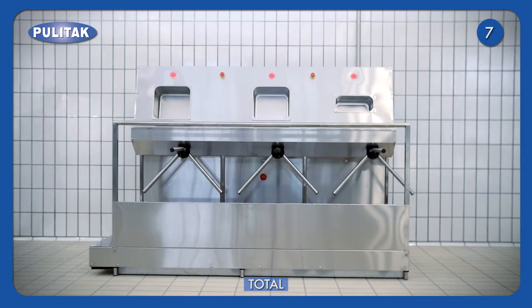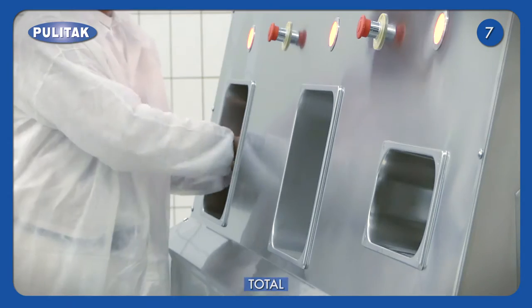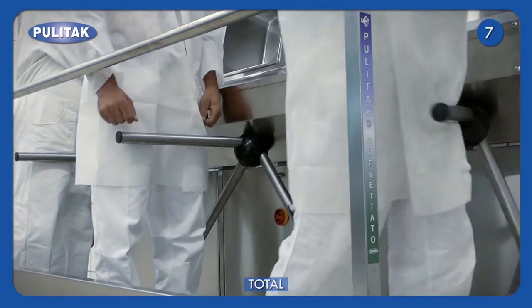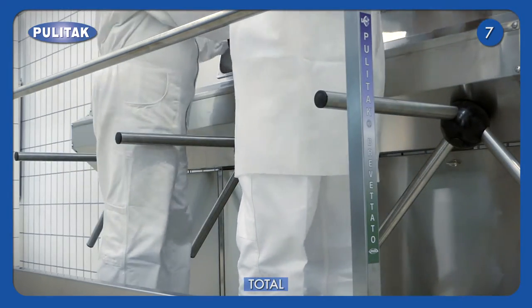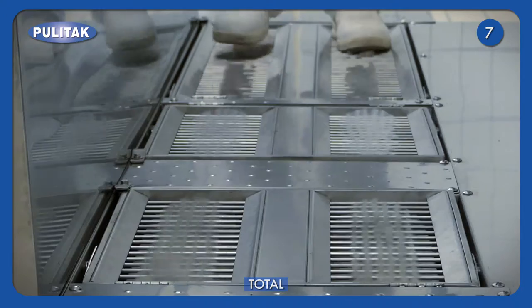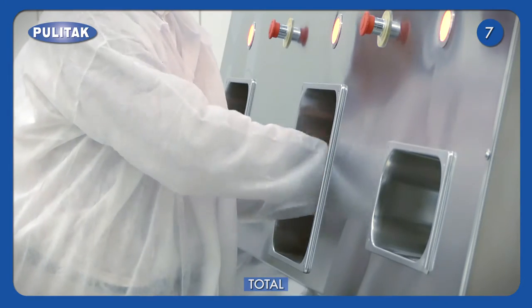TOTAL is the solution for intense flows of operators. Times and functions are regulated thanks to a PLC. Warning lights and safety systems complete the model. TOTAL is composed of three modules, each of them equipped with a turnstile, allowing the passage of operators after the execution of cleaning operations. The first module includes soles brushing with water and hands washing. The second one includes disinfectant nebulisation on soles and hands drying.